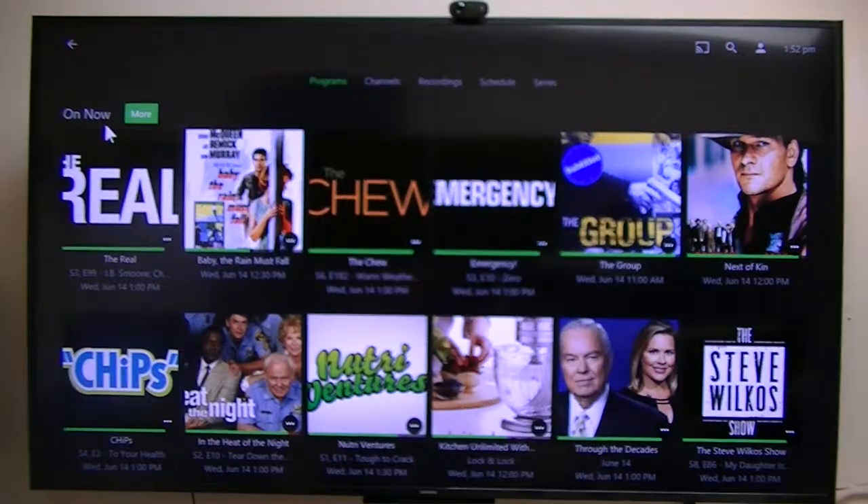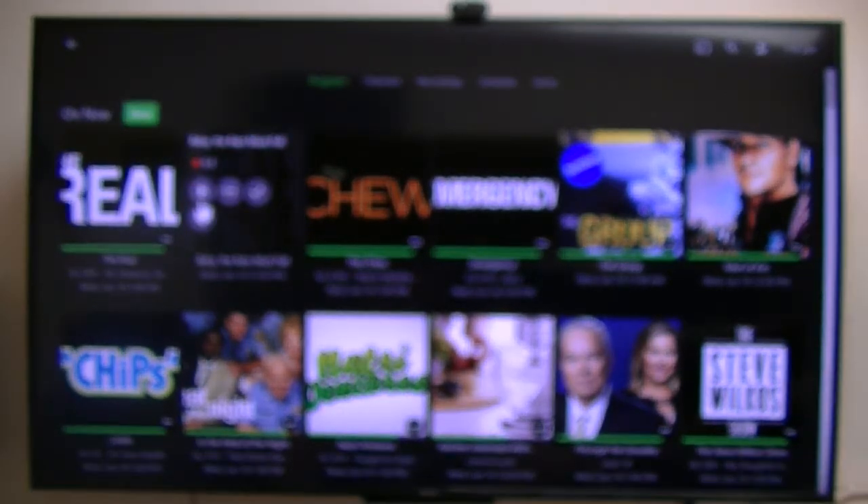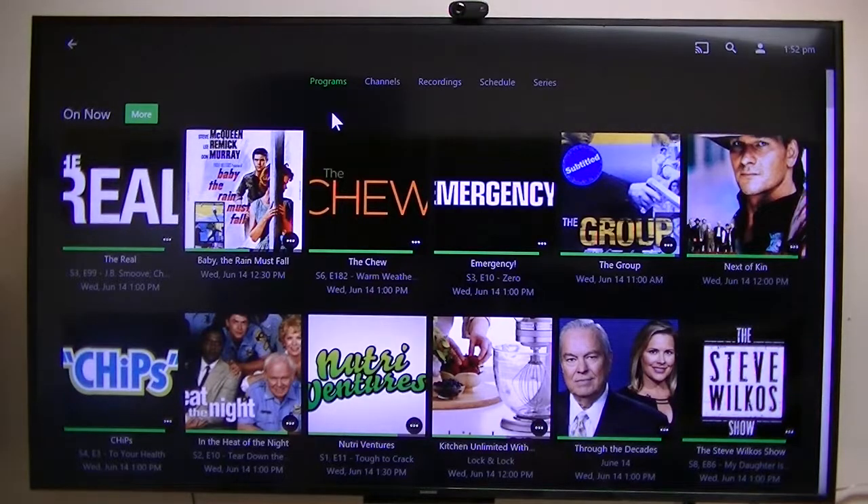This live TV plays very well on any of my devices, so it works very well. I'm using over-the-air antenna and HD Home Run tuners, and even some of the old ones — so it is a full DVR.